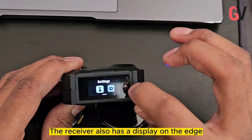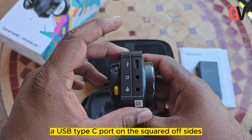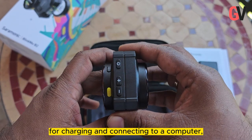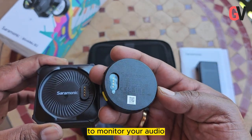There is also a physical noise cancelling control button and a power button on the edges. The receiver also has a display that allows you to control the mic levels, mute, and noise cancelling features. You will also find a USB Type-C port for charging and connecting to a computer, a 3.5mm audio jack out, and a 3.5mm headphone jack to monitor your audio.